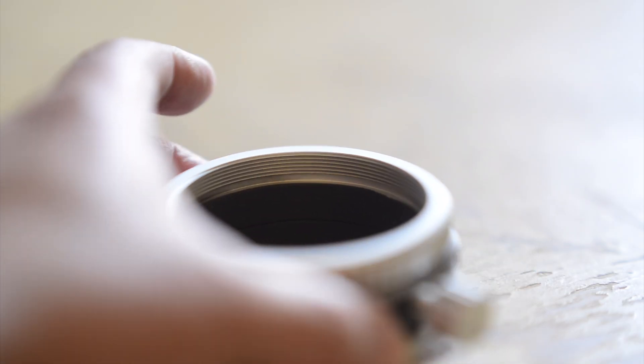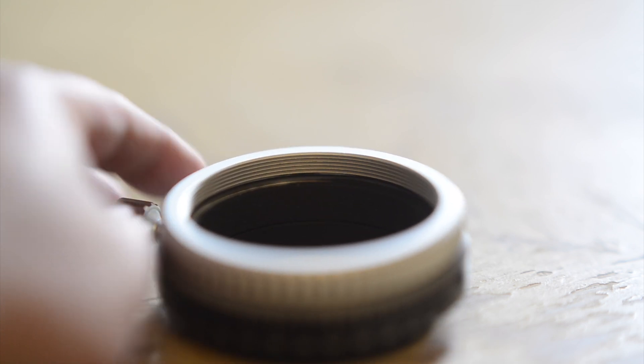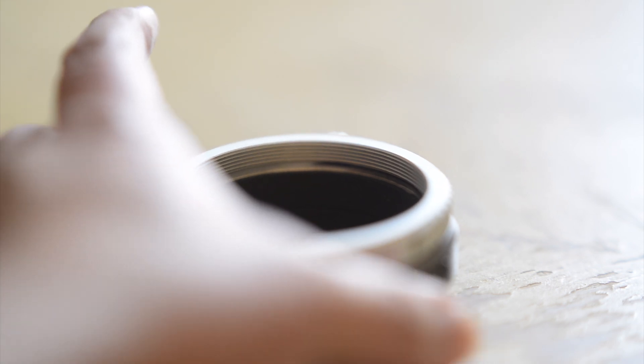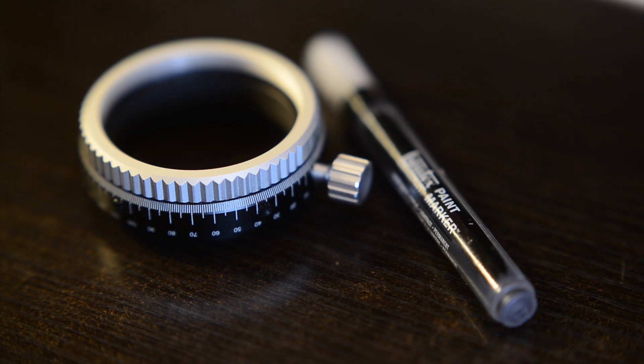The William Optics Angle Rotator is of solid aluminum construction. It seemed very well made, but as you can see here, my rotator's paint was a little uneven. I don't think it would have degraded my image at all, but I honestly had to take a paint pen to it to get that nice finish inside.